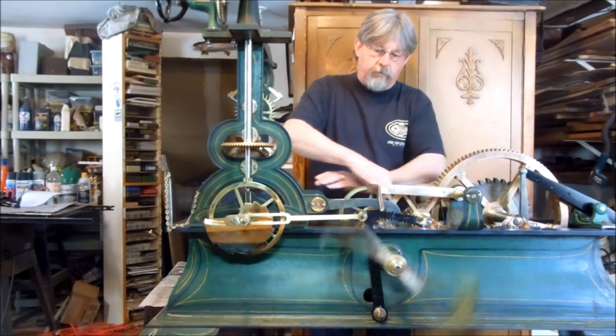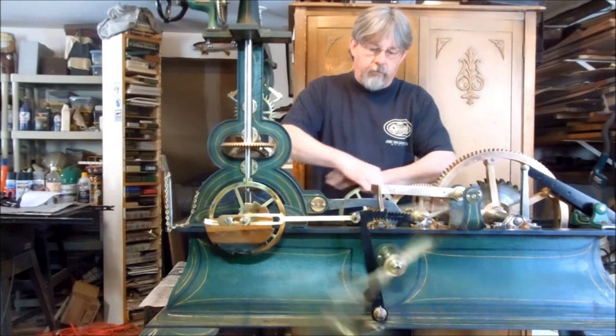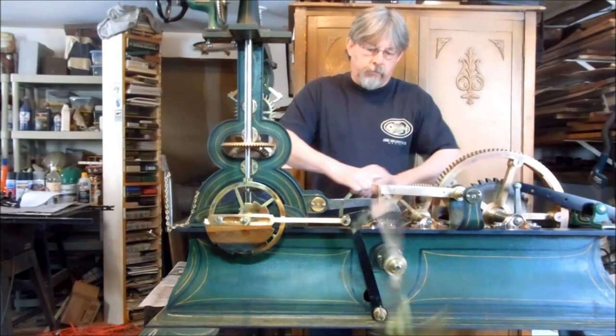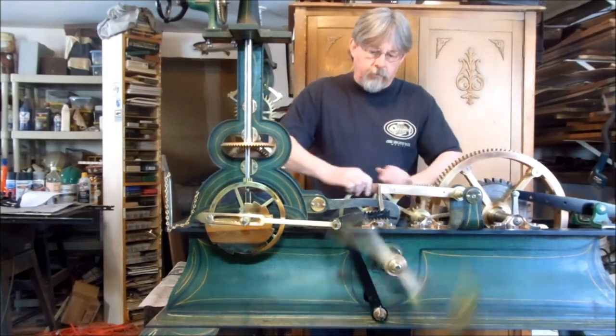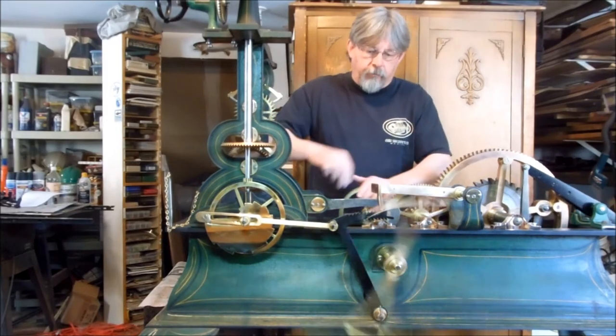One, two — see, this is striking. Had trouble on these last three, but now they're working perfectly.